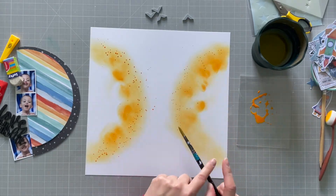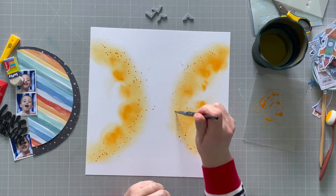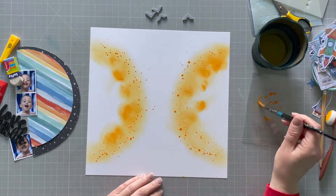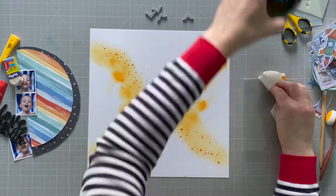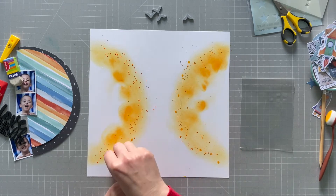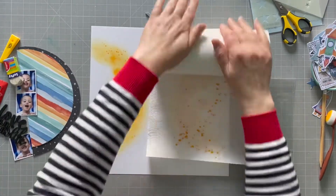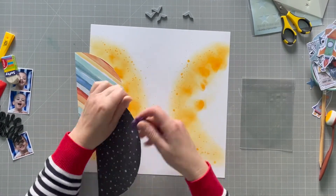That looks quite nice — it just adds that extra little bit of interest to the layout. I do some bigger dots which I make myself with the brush in a couple of spots where things were missing. I'm going to soak up the big ones a little bit with the corner of my tissue and then roll over all of it with kitchen paper, which dries it off quite well.